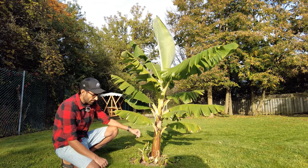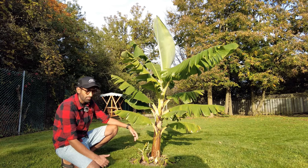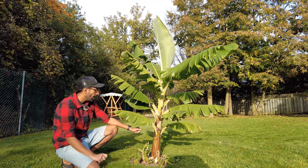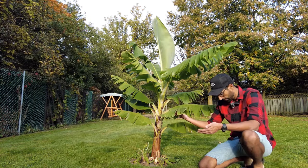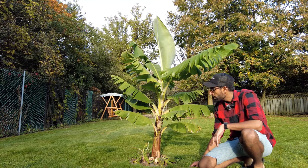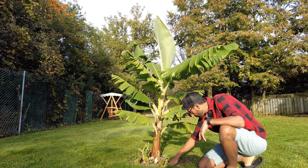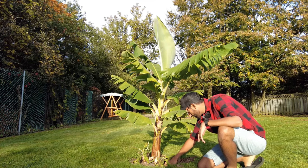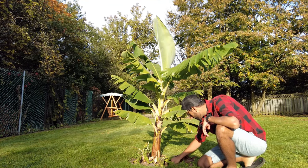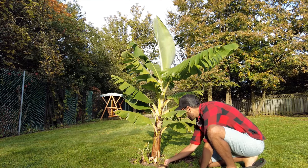One of the reasons I'm making this video is to show you how you could potentially save this — winterize or overwinter this particular tree — and have it come back every year. That's what I'm going to be trying to do. The first thing we're going to be doing is separating some of these baby banana plants from this bigger tree. The easiest way to do this is just remove some of the excess mulch — I have large chunks of cedar chips here — and remove them as cleanly as possible without damaging it too much.